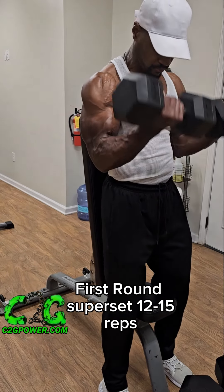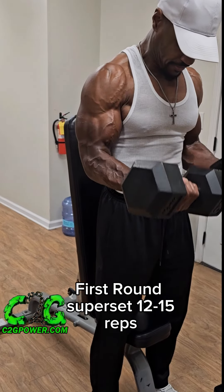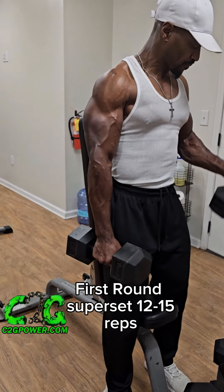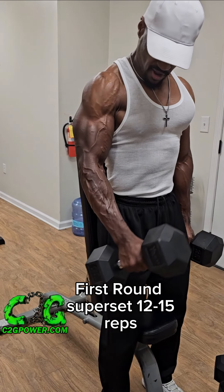I rest for 60 seconds and get right into my superset. I go straight for the supinated curl so I can focus mainly on my bicep, going for 12 to 15 reps. Then I superset immediately with a hammer curl. I want to keep my arms straight down so I don't compensate — the focus is the brachial radialis.